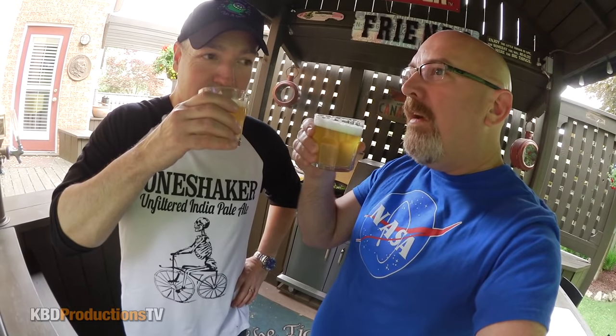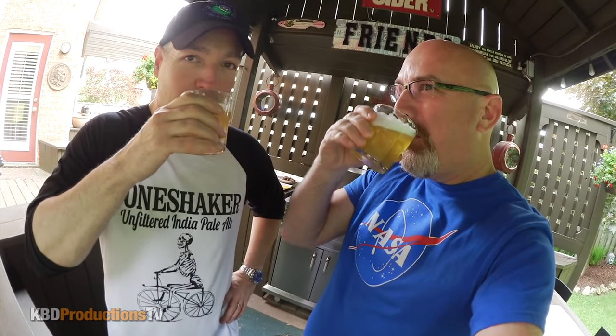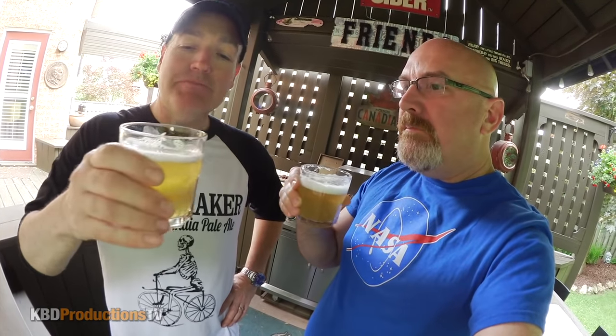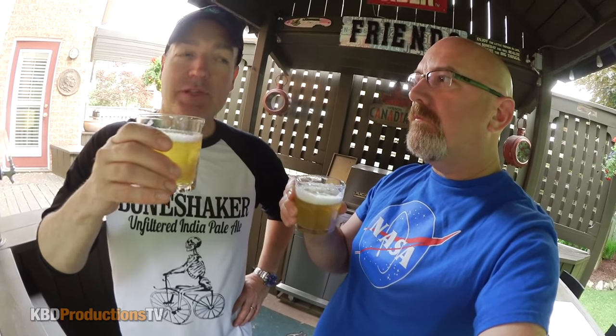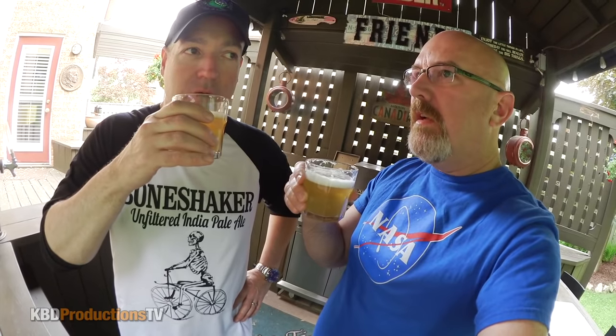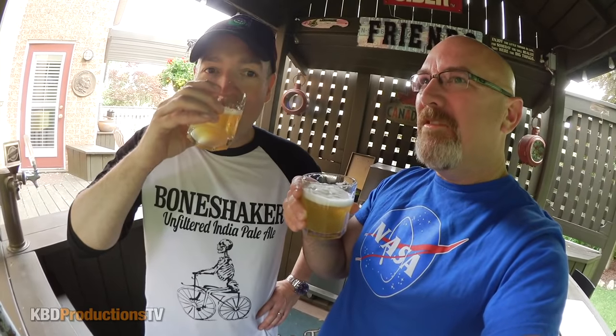Cheers. What does that smell like? Grapefruit. Yeah, grapefruit juice. Oh, very citrusy. You can taste the hops. I taste grapefruit in it — total grapefruit. I smell grapefruit, I taste grapefruit with hops. Wow, I'm drinking grapefruit beer.